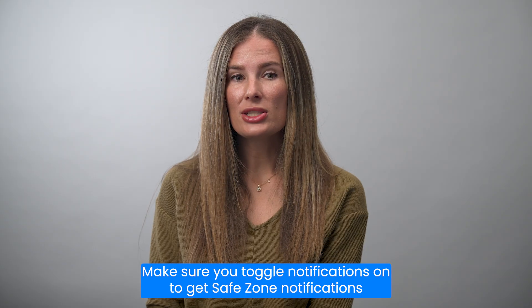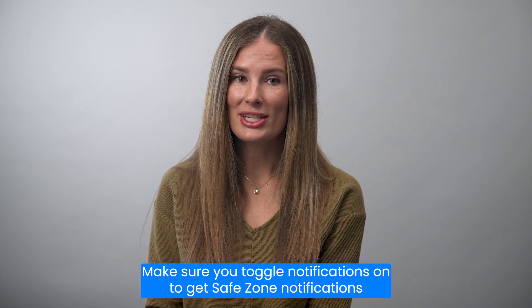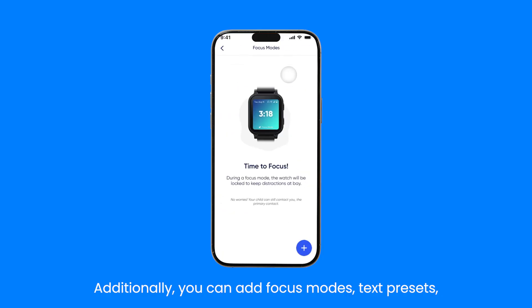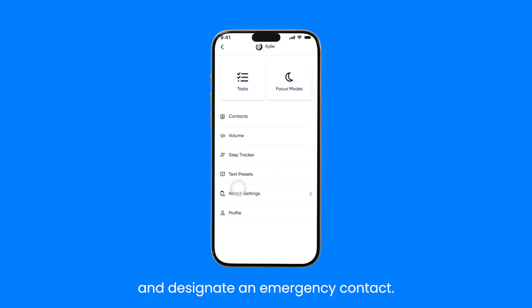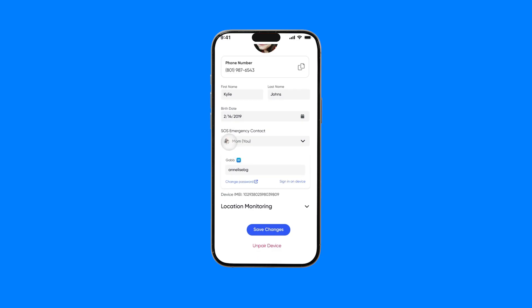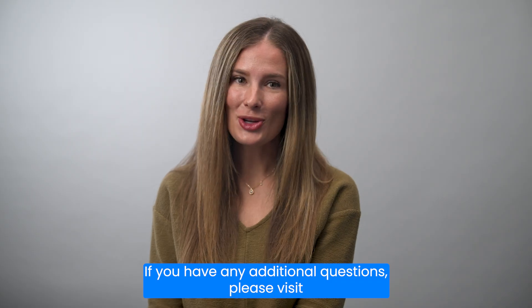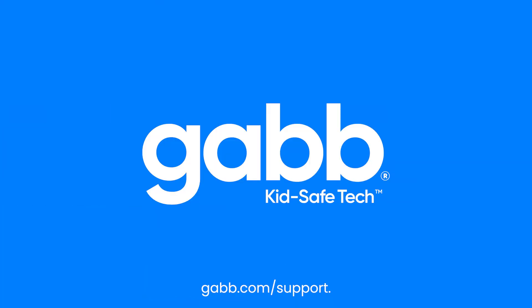Make sure you toggle notifications on to get safe zone notifications for this watch. Additionally, you can add focus modes, text presets, and designate an emergency contact. Your child can now begin using their GabWatch 3E. If you have any additional questions, please visit Gab.com/support.